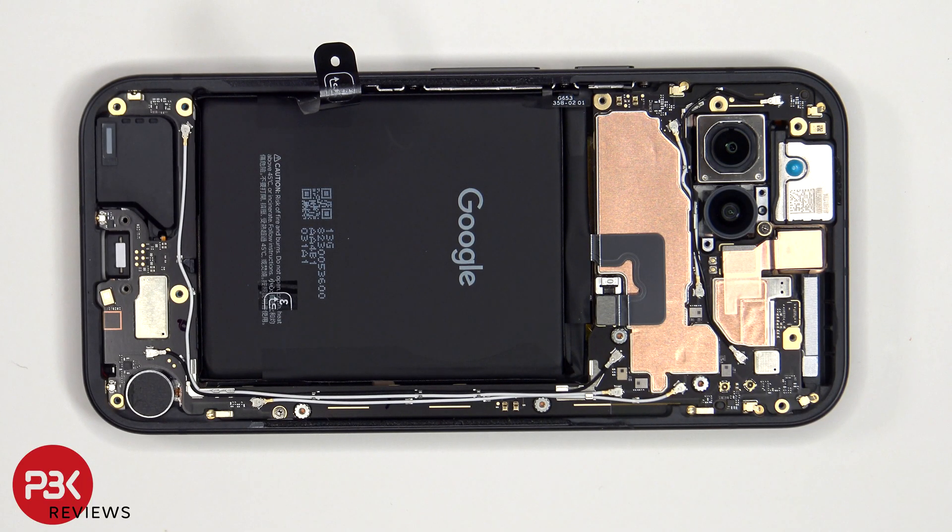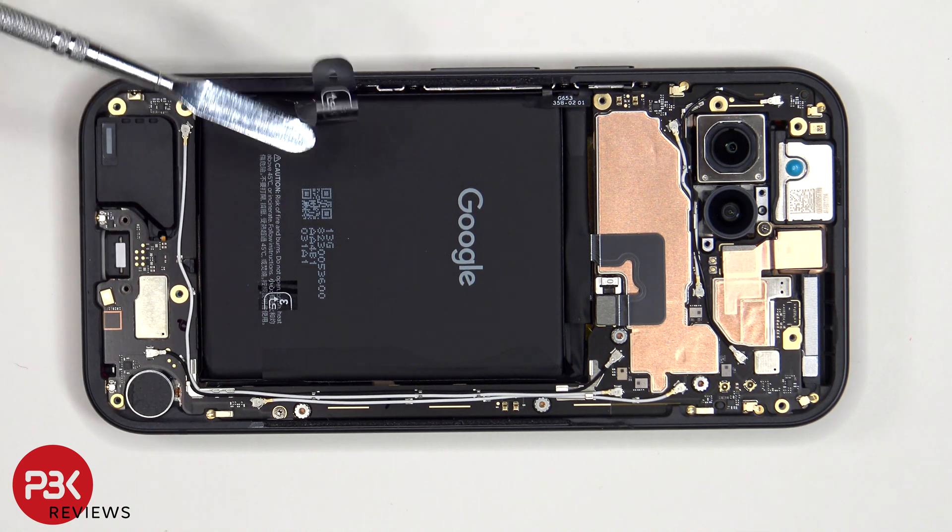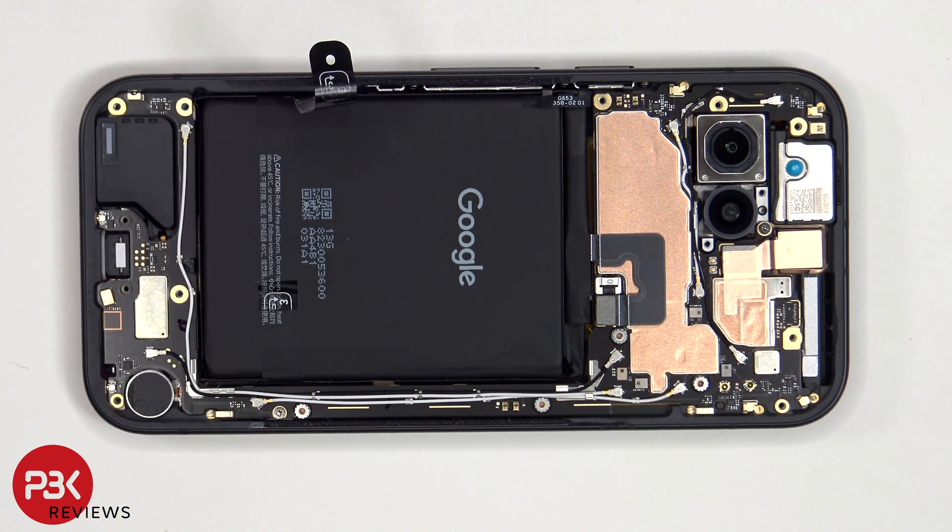Yep, just as I thought — just like previous models, it's not really a helpful pull tab. So I'll need to apply some isopropyl alcohol around the sides of the battery and let it sit for about 30 seconds to a minute, so it eats away at the adhesive underneath, making it easier to pry it off.